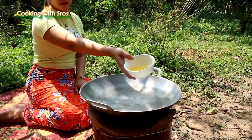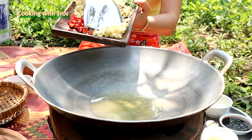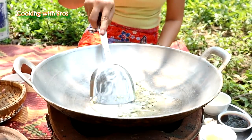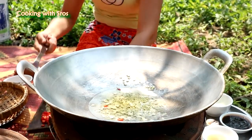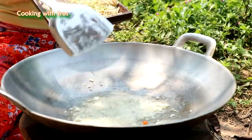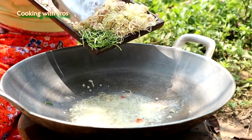Soybean oil. Chop garlic. Add lemongrass stalk and kaffir lime leaf.